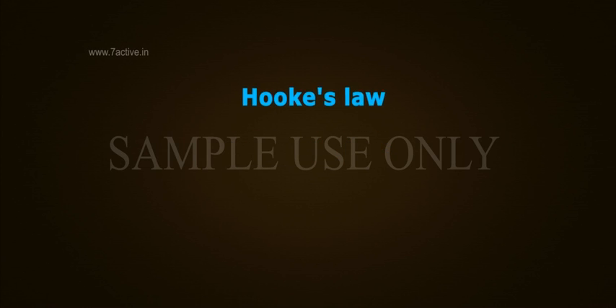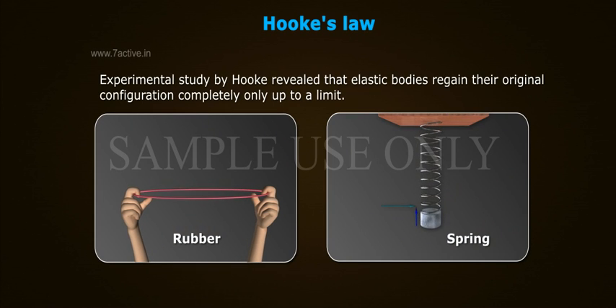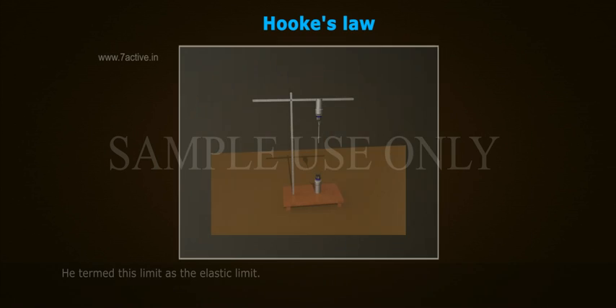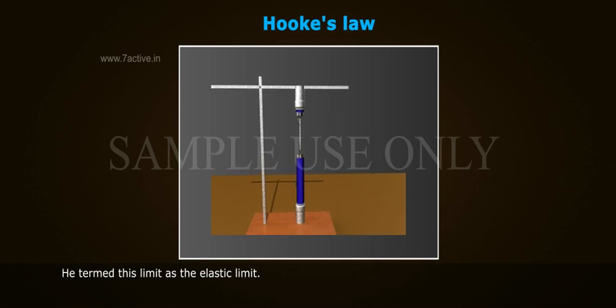Hooke's Law. Experimental study by Hooke revealed that elastic bodies regain their original configuration completely, only up to a limit. He termed this limit as the elastic limit.